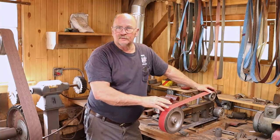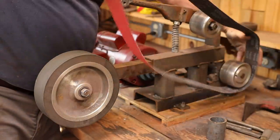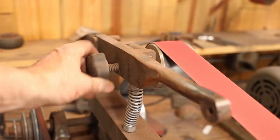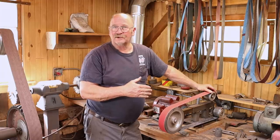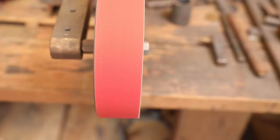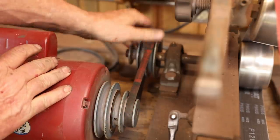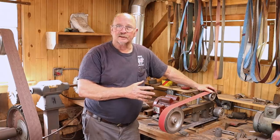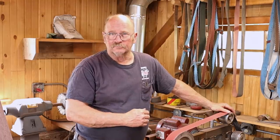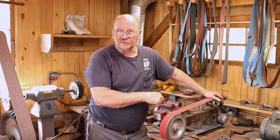That brings us to this homemade grinder. This is another 2x72 machine that I built, sort of loosely based on the KMG grinder from Beaumont Metalworks. Beaumont sells all the parts — the wheels, contact wheels, motors, pulleys, things like that — so that you can build your own grinder. While their parts are excellent, my interpretation of the grinder wasn't so good. It's a little bit loose and sloppy, which means it doesn't track real well and doesn't always work as well as I would like. Although it does slow way down, and for doing final grinding and sharpening on axes, adzes, and the occasional knife, this is really not a bad grinder. But it seriously lacks the precision to do any serious knife work, and that sort of alludes to the reason why I'm adding a new grinder to this fleet. It'll probably just replace this one.